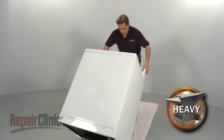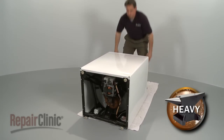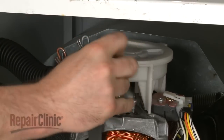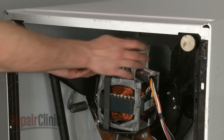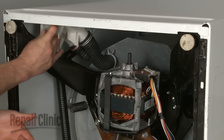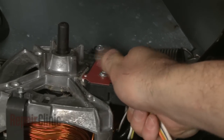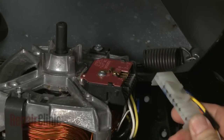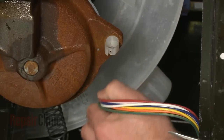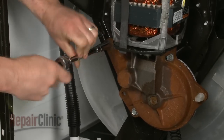Now, carefully tilt the appliance back so its rear panel rests on a towel or carpet. Next, unsnap the pump clips and wiggle the pump off of the motor shaft. Disconnect the motor wire harness and unclip the wires from the plastic retainer. Use a half-inch socket to remove the bolts attaching the gear case to the base.